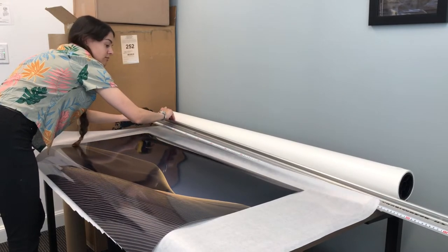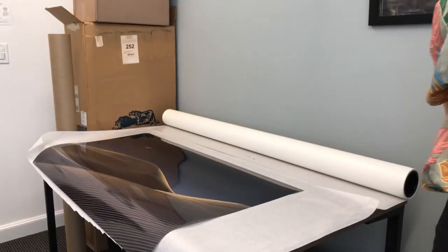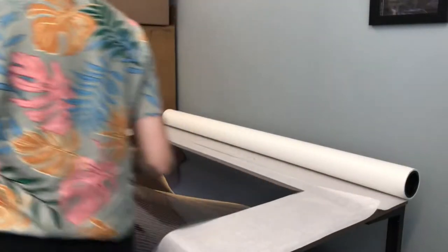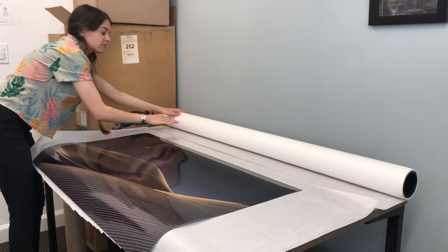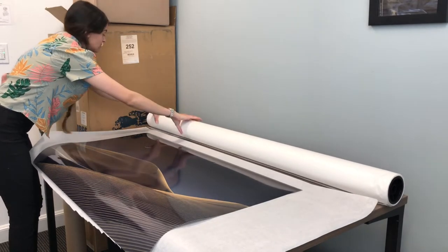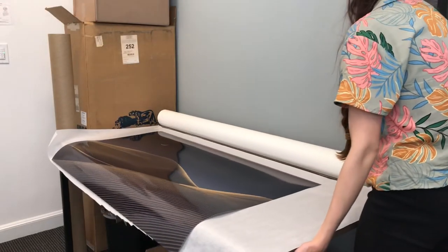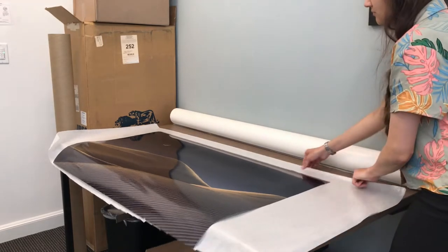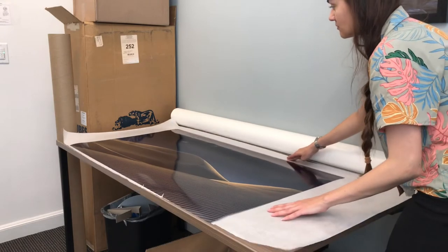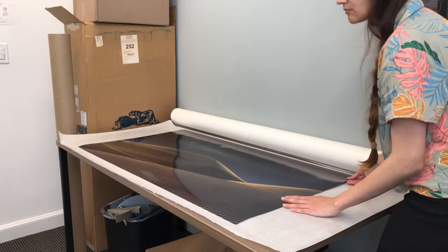Working on a table this size does have some limitations. Using this paper cutter, it leaves a little bit on each side, so I have to go in and just rip that off. If the floor is clean and a fresh sheet of glassine paper is set down — possibly two sheets — you can do all of this on the floor and you'll have a better time cutting with the paper cutter.